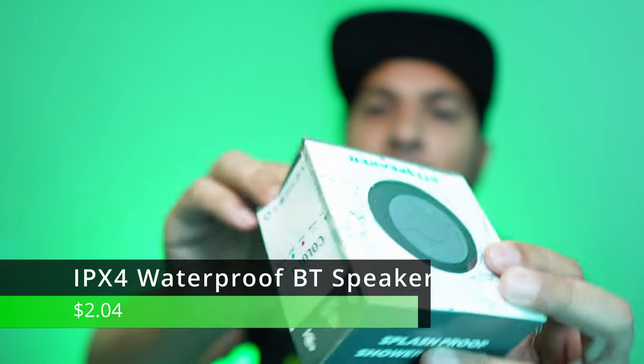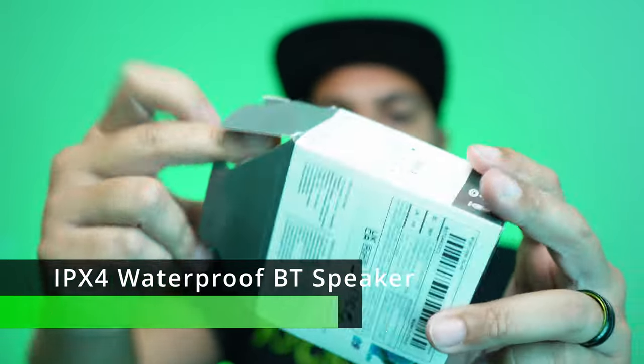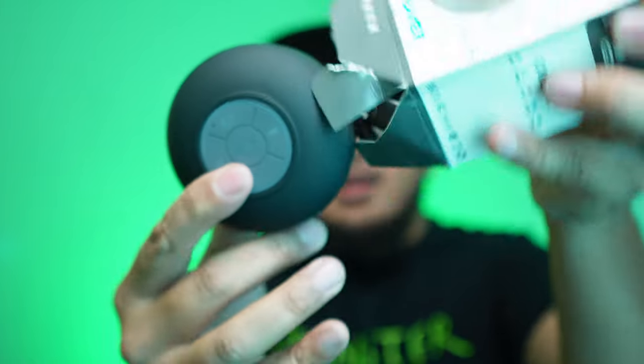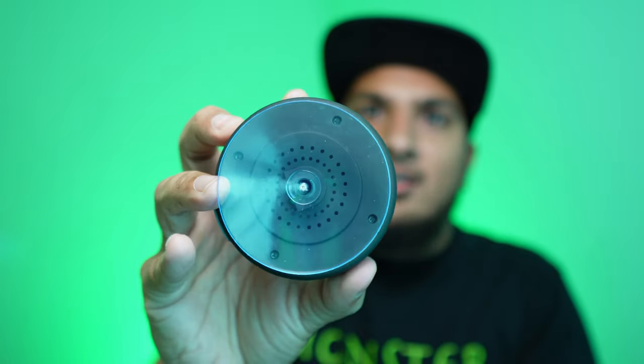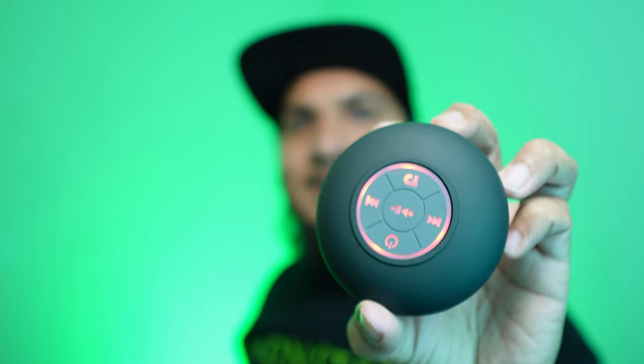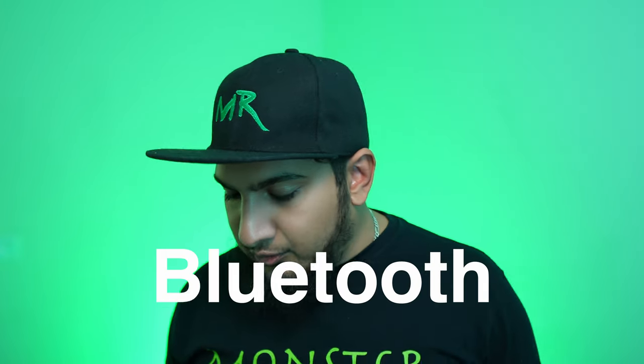Next item: a waterproof Bluetooth speaker. The package is a little ripped up but it comes right out. We got a suction cup on the back so you can slap this on your shower door. It has micro USB for charging — micro USB, unfortunate. We got some sweet RGB lights. There are so many Bluetooth items popping up. I'm guessing — oh, I got it right! That's it — this speaker is BTS.